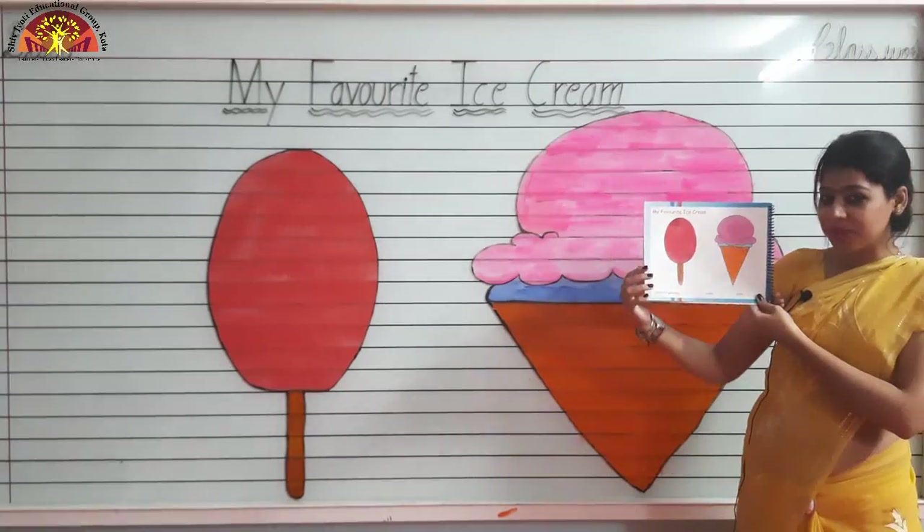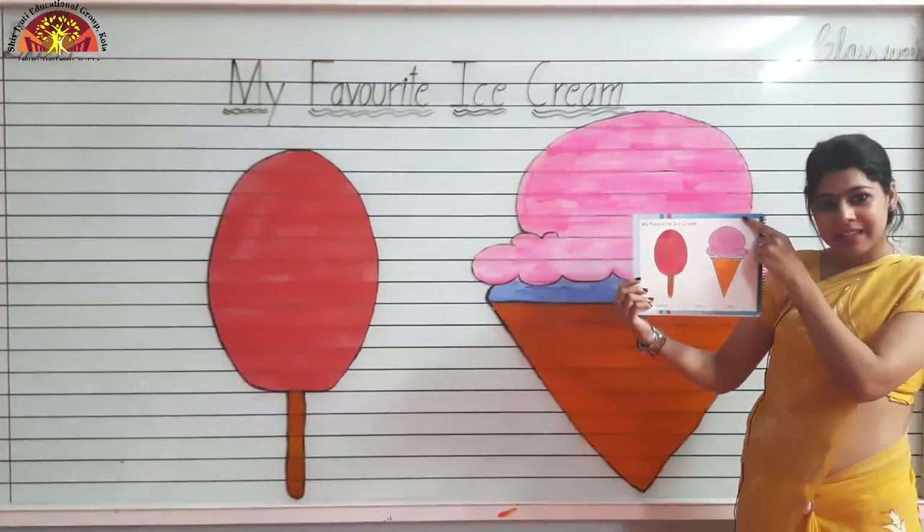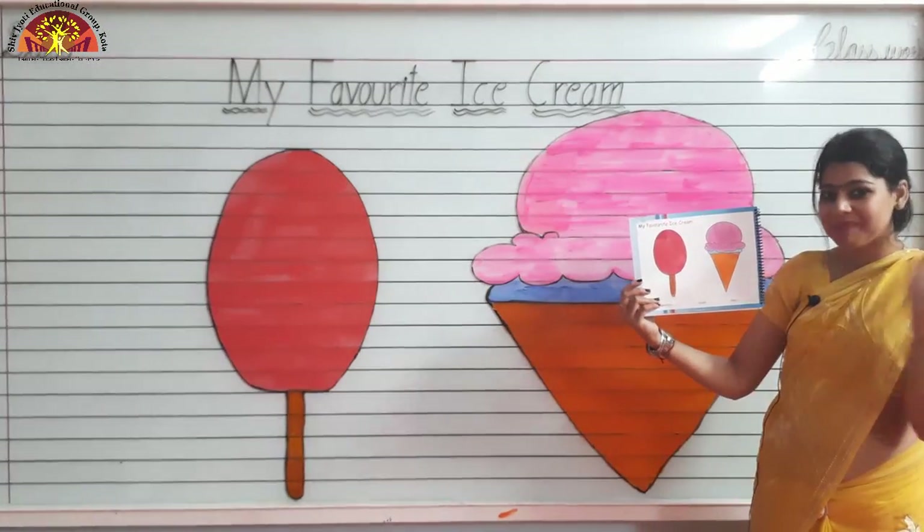Okay kids? And don't forget to mention date and classwork. Thank you so much, kids. I hope you enjoyed today's class. Have a good day. Bye.